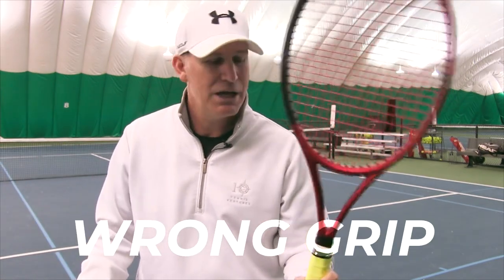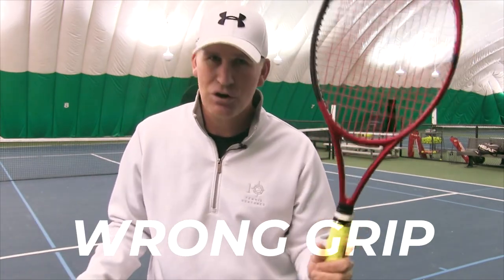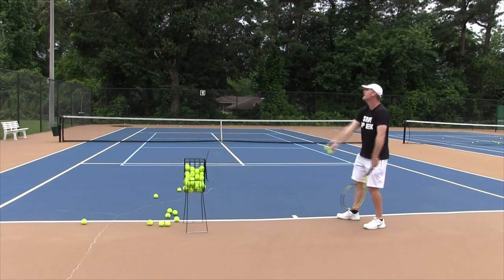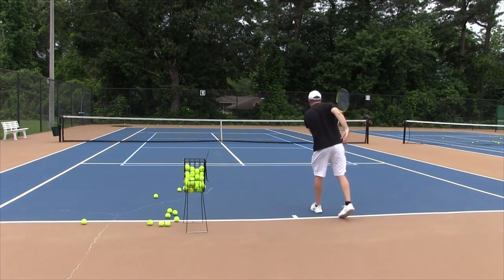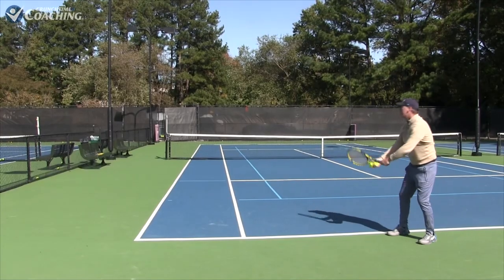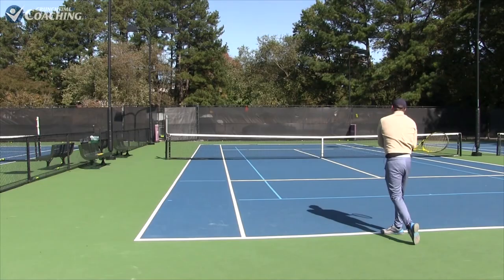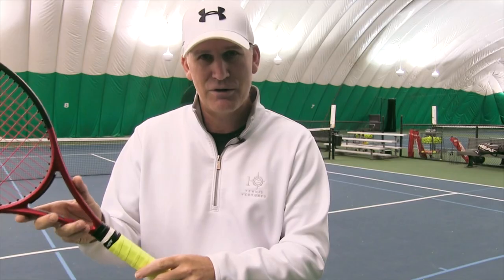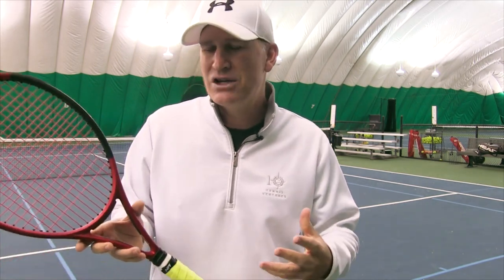Number one: why your serve is not improving — you have the wrong grip. If you want to improve your serve, you've got to have the correct grip: the continental grip. Now, the thing that's kind of tough going to reason two is that when you switch to the continental grip, it's not easy, it is awkward. I remember when the coach first showed me a continental grip, I thought there's no way I can hit a serve like that, but it's the only way to progress.